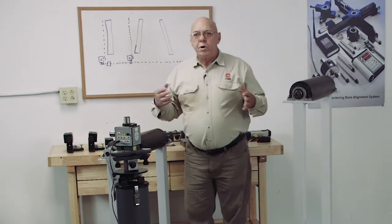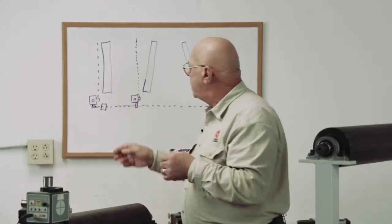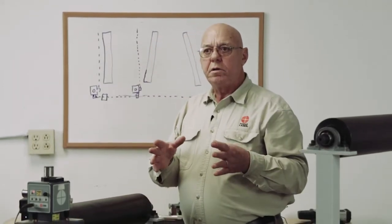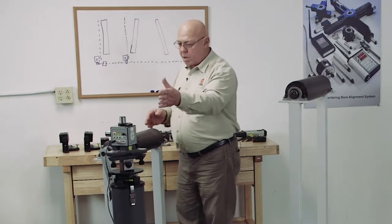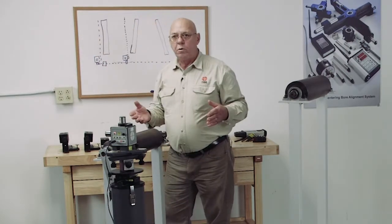Using the two-point buck-in that you already know about, we're going to buck this laser in to two points on the roll — each end of the roll is what I prefer. We're going to keep the laser level; you already know how to level and how to buck it in. We're going to buck this plane in to each end of that roll.